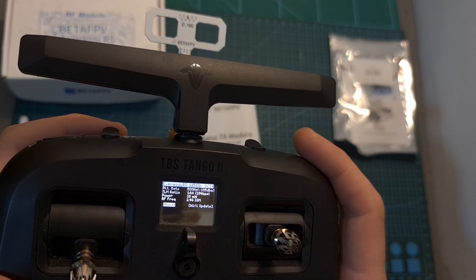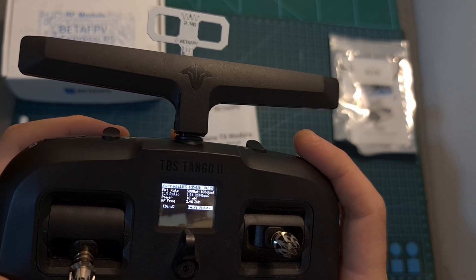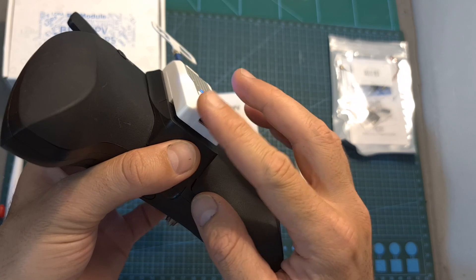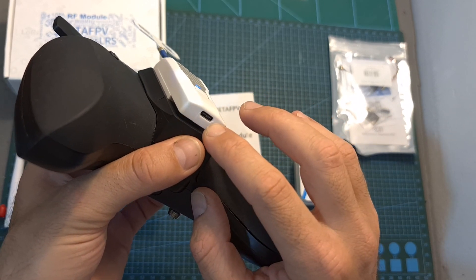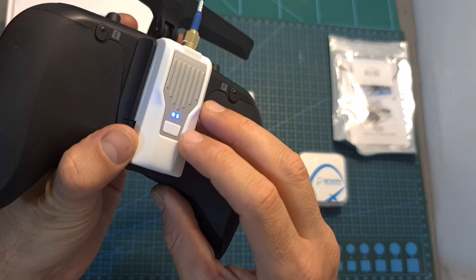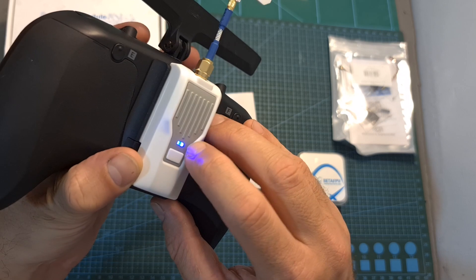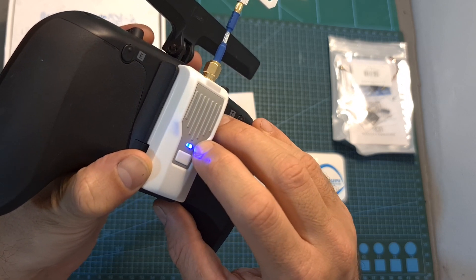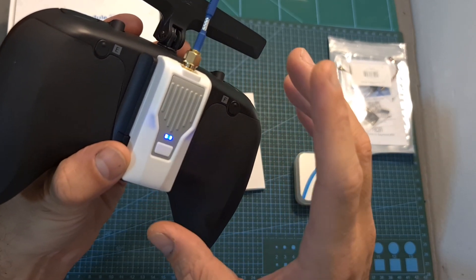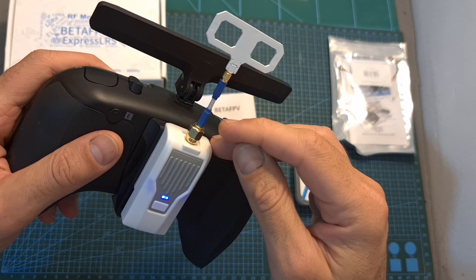Next, you can initiate the bind process, and there's also an option to update the module firmware via Wi-Fi, which I'll discuss in the upcoming video. On the bottom of the radio module you can find a USB Type-C connector to connect it to your computer for firmware updates. It features a bind button — a short press initiates the bind procedure — and an LED indicator showing the output power. It also has a heatsink. Note that you should always power up the module with an antenna connected, as otherwise the module will be damaged.